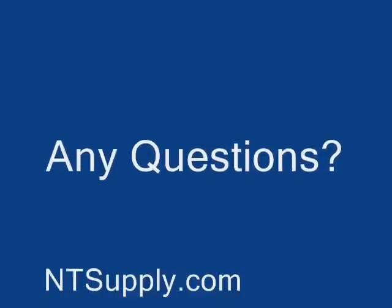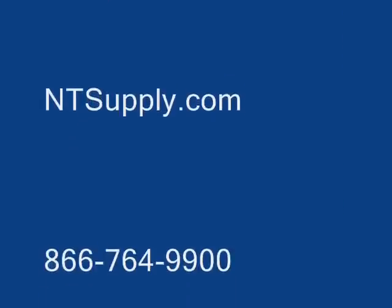If you have any questions, please visit our website or give us a call. Thanks for watching.